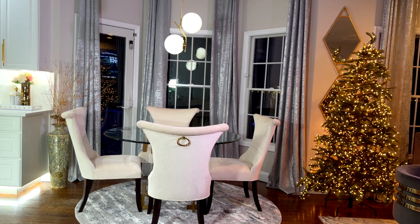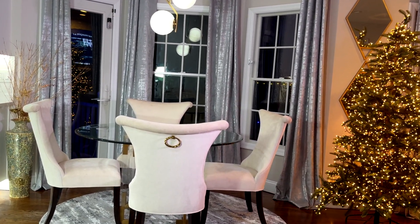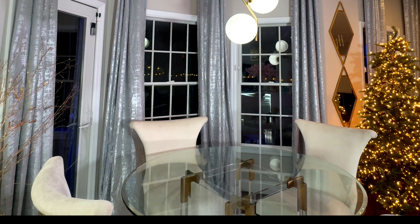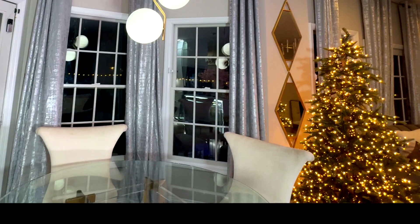Hey Glam Squad, what's up? This is your girl Zalu. I hope you guys are doing fantastic. Happy holidays to all of you. I am going to do a holiday table setup in my casual dining area. Before I start with the decoration, I'm going to go over the changes that I made in the area.